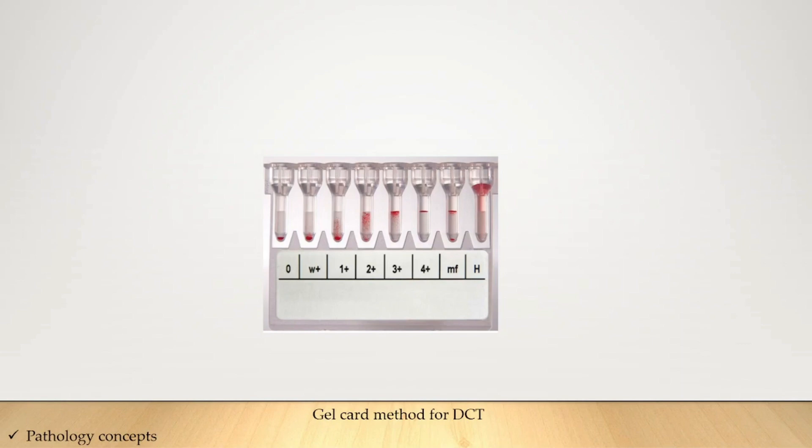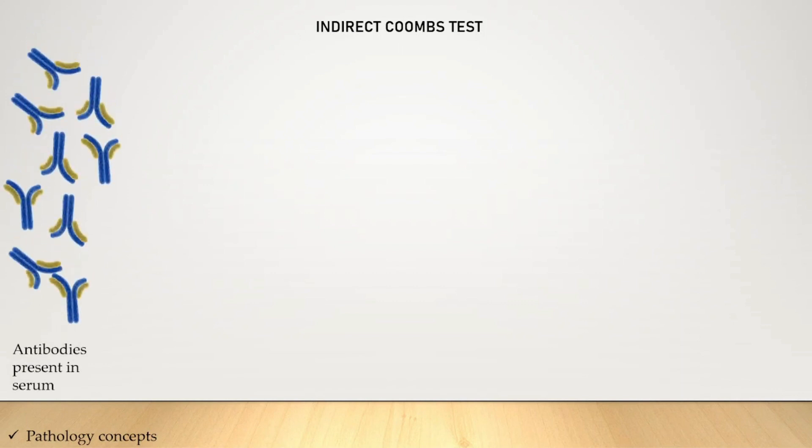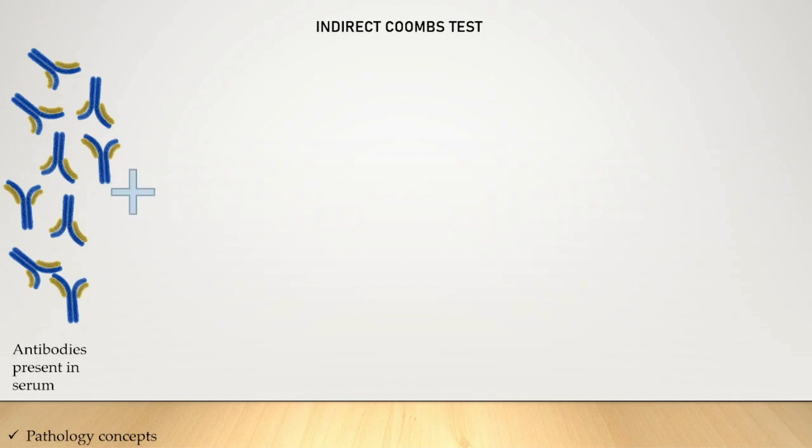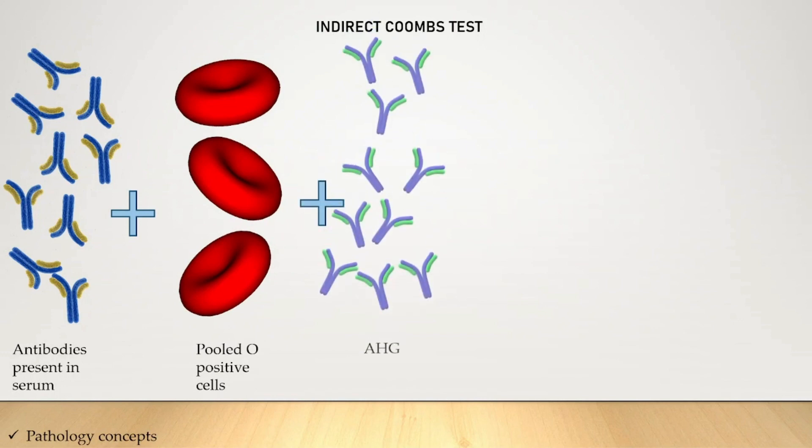Now let's learn about the Indirect Coombs Test (ICT). It is used to detect unbound antibodies to RBCs which may be present in the patient's serum, so patient serum is required for this test. The principle: antibodies present in the patient serum are reacted with pooled O-positive cells and then anti-human globulin is added.